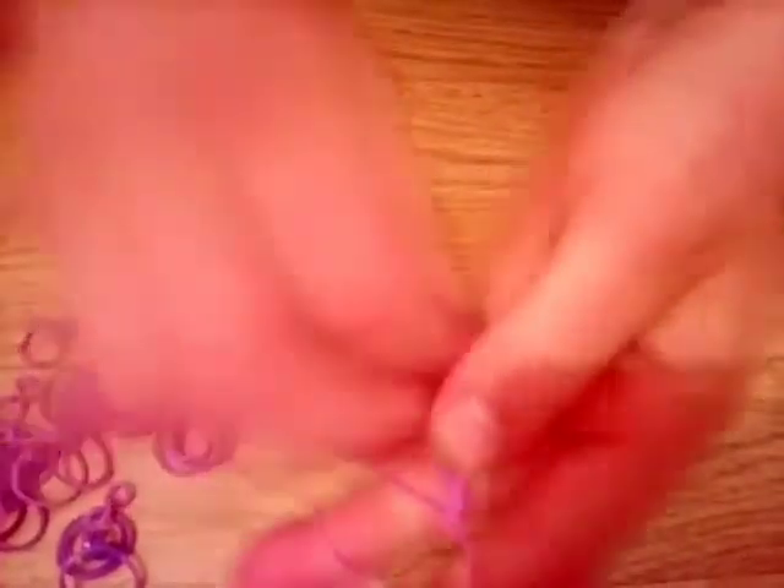You might get tangled up a bit but that's okay. And then when it's bigger it will look better, because this doesn't look very good right now. And keep on doing that.